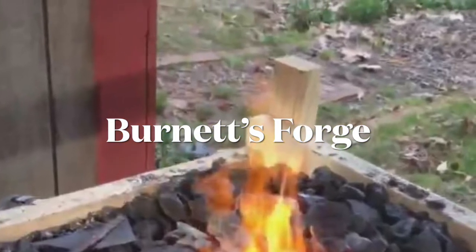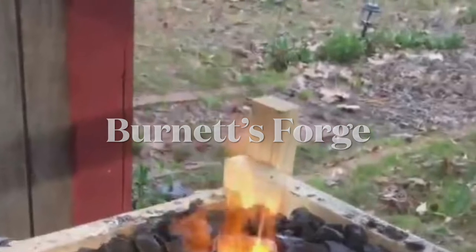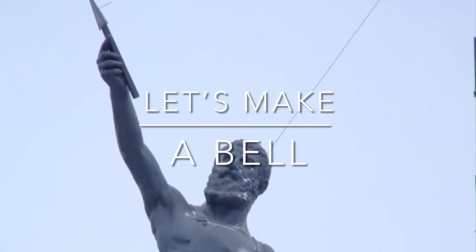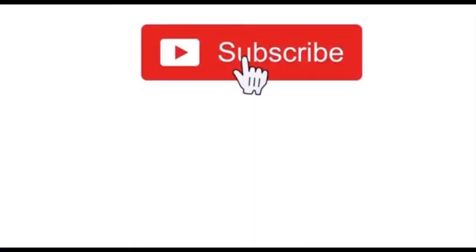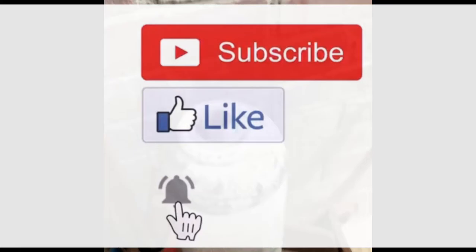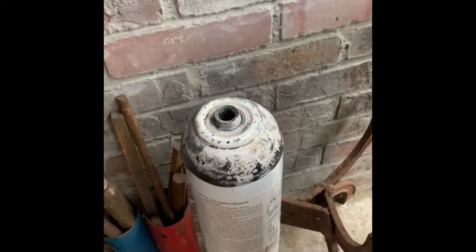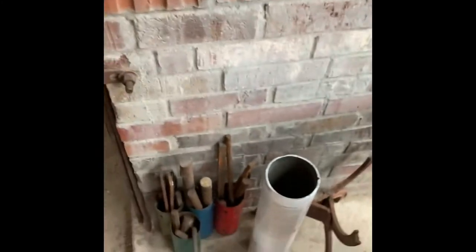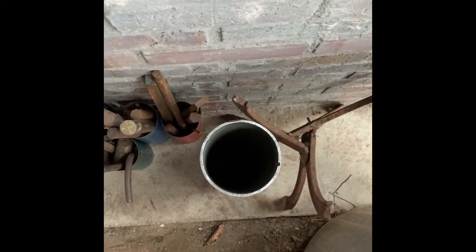Welcome to Burnett's Forge. Today we're going to do something a little different — we're going to make a bale with the top that I've cut from a medical grade gas canister. You can hear rain in the background; hopefully you can hear me as well.